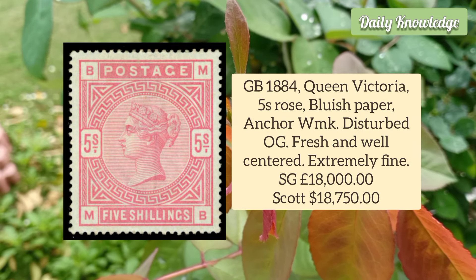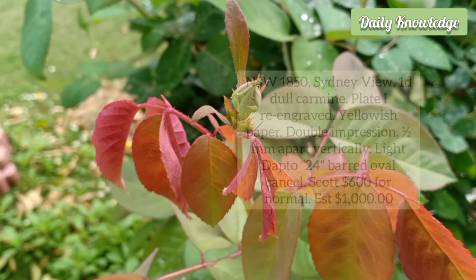It is fresh with white margins. Great Britain 1884 Queen Victoria 5 Shilling Rose on Blueish Paper, Anchor Watermark, disturbed original gum, but fresh and well-centred.